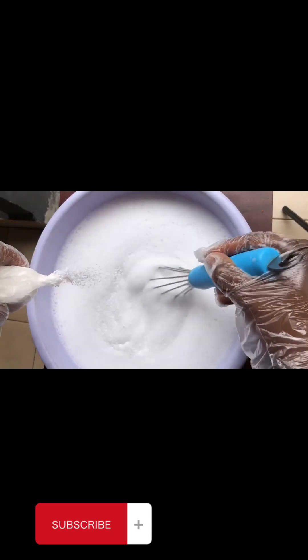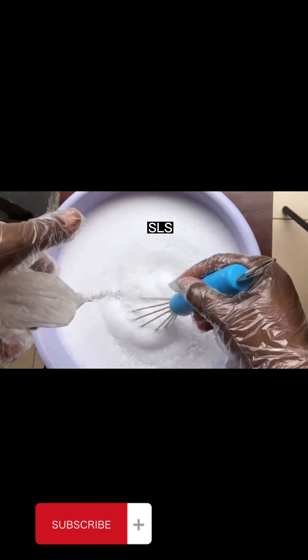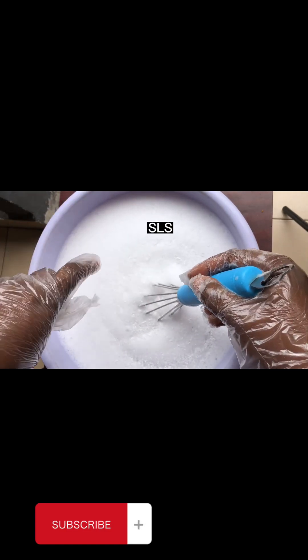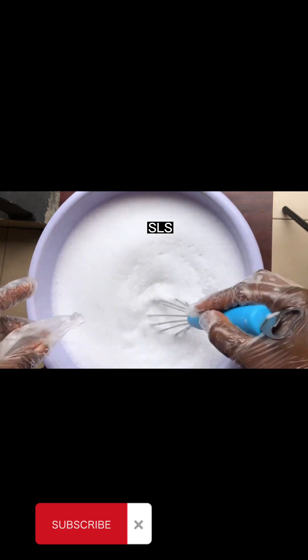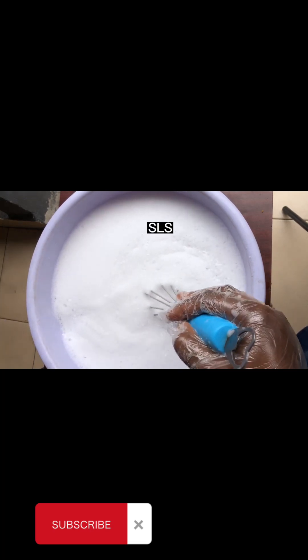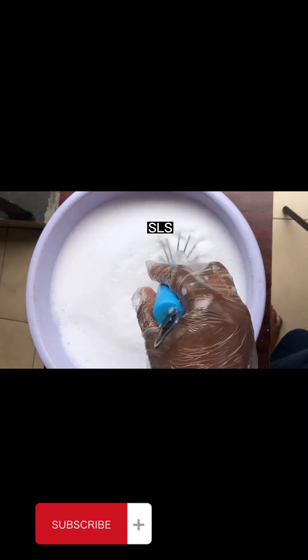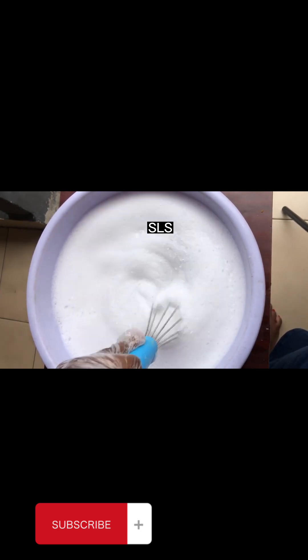The next thing to add is our SLS. I'm adding it while still stirring — continue adding and stir. A wooden spatula or a silicone spatula is okay; either can serve. Continue mixing very well.